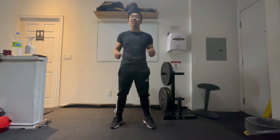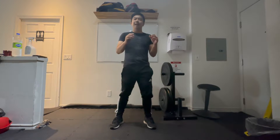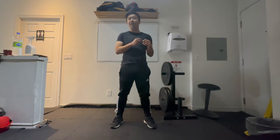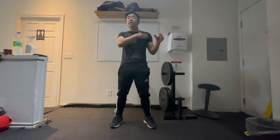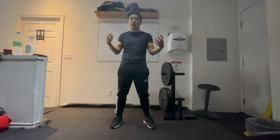Hey guys, Min here. Welcome back to Your House Minus. Today we're going to go over the muscle called the coracobrachialis. It's a small muscle, not often primarily trained, but does provide a lot of stability to the arms and also gives a little bit of an aesthetic appearance if you're looking for big arms.